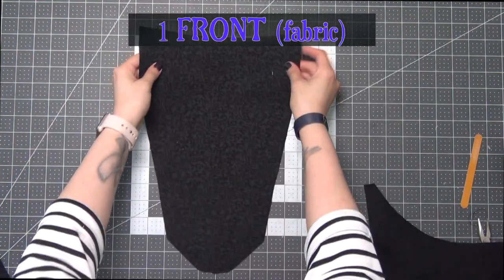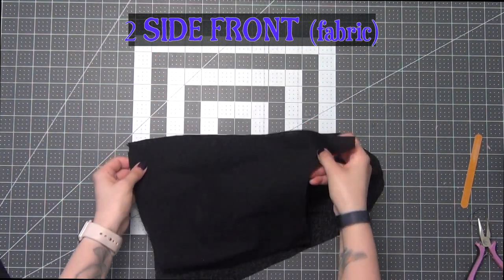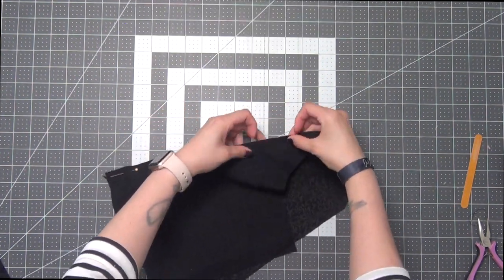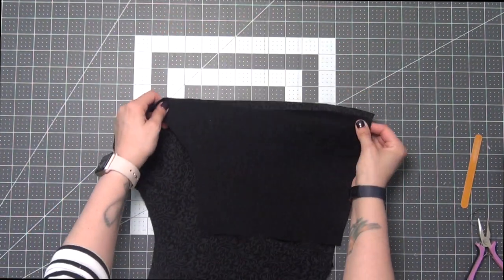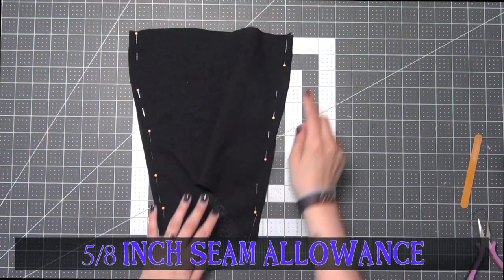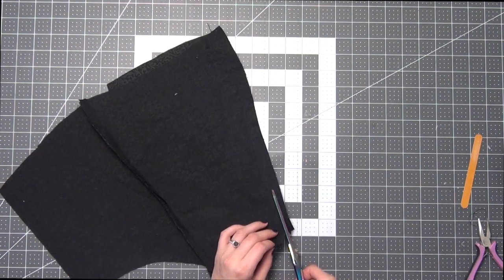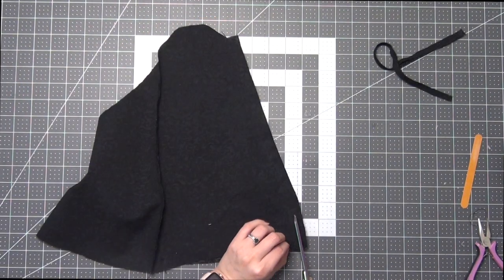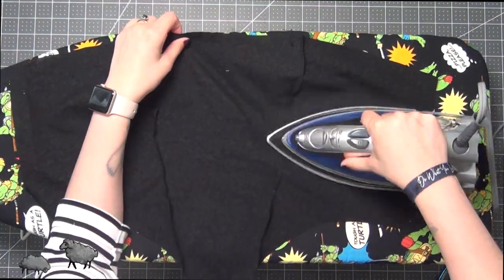Take your front fabric piece and then your side fabric pieces, and we're going to lay these right sides together matching up those long ends. Sew these at a 5/8 inch seam allowance, trim off half of your seam allowance, and iron the seams toward the center front.